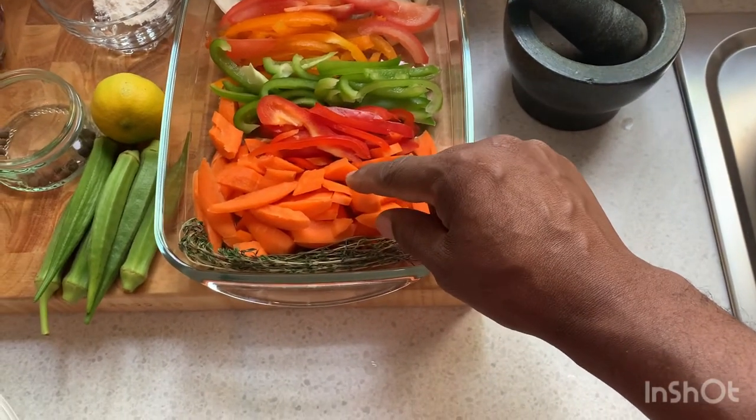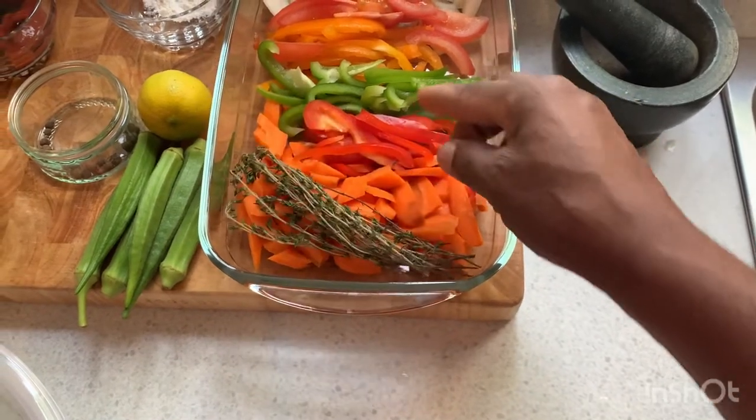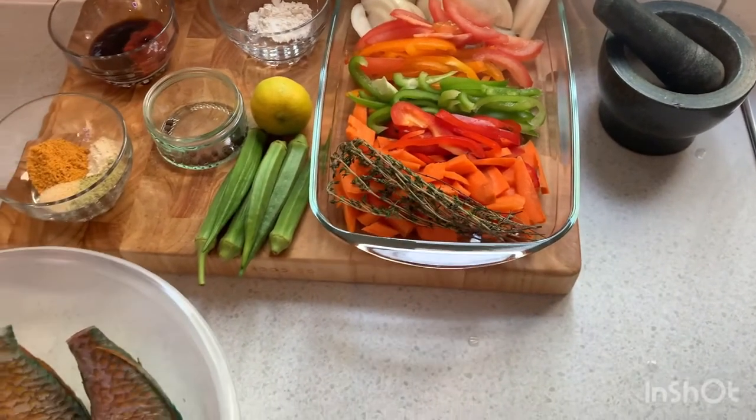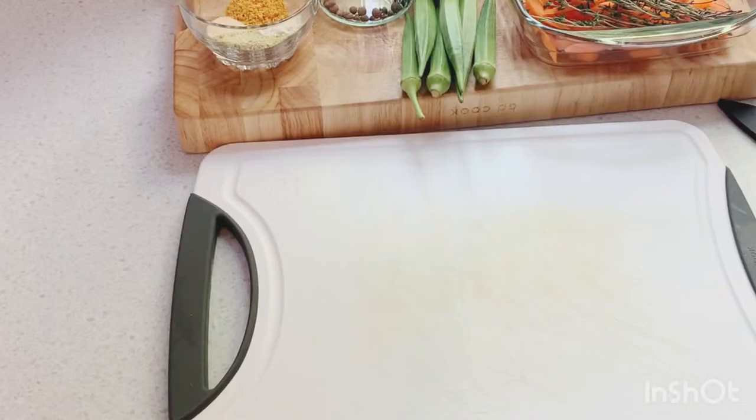We have two small carrots, some thyme — all for this beautiful recipe in Selvin Kitchen. Now we're gonna slice up the fish.